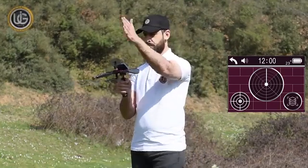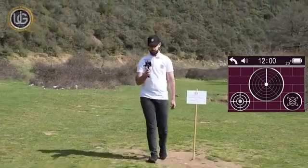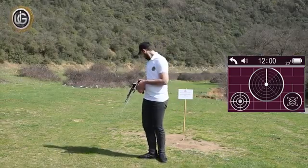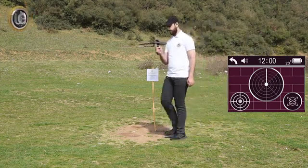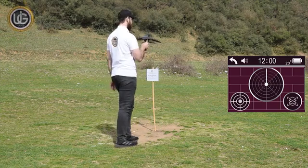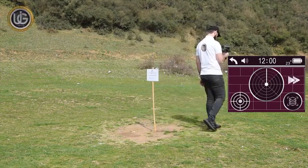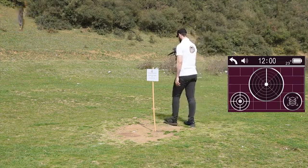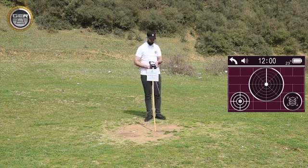Follow the signal and when the device makes a U-turn, you will be over the target. Then confirm the location of the target from four sides: from south to north, from north to south, from west to east, and from east to west.